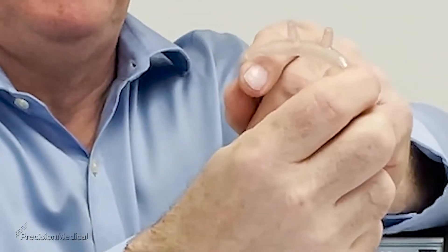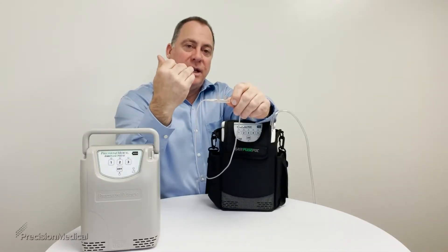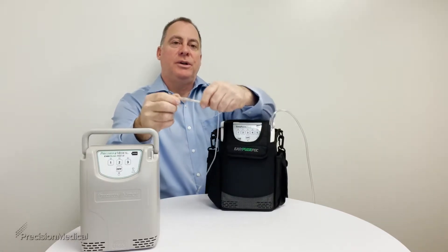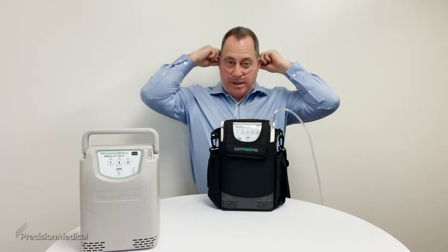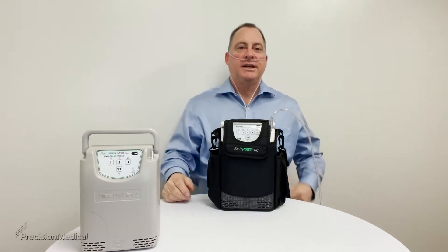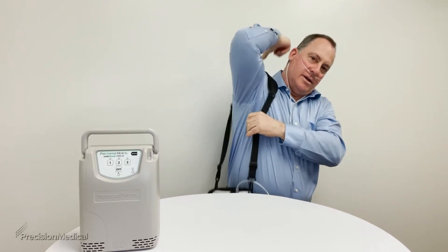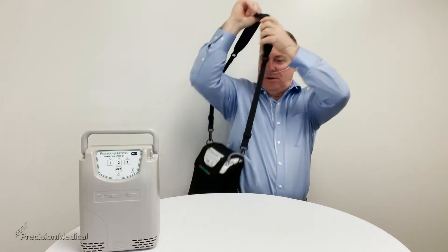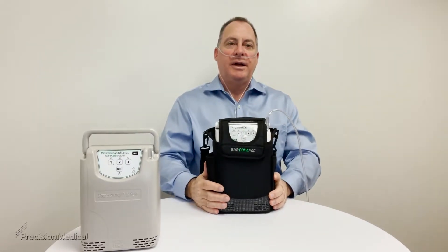As you can see, the nares are bent slightly — make sure they are pointed in towards you when you put it on. To fit it properly, place the cannula up to your nose and loop it over your ears just like that. Now you can take the bag and wear it on your shoulder, or wear it across your body to help spread the weight more evenly.